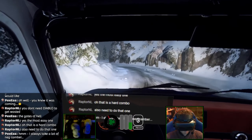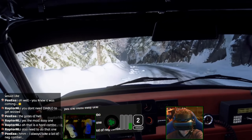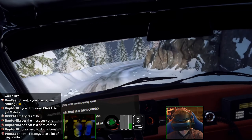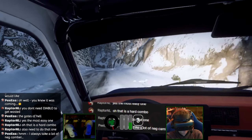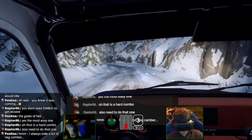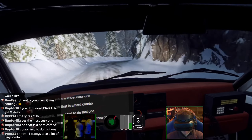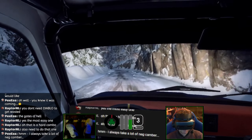Oh my god. The rear on this car just kicks out so quickly. And no surprise, it's still doing it. There's no feeling in the wheel because of the ice, but pure visuals.